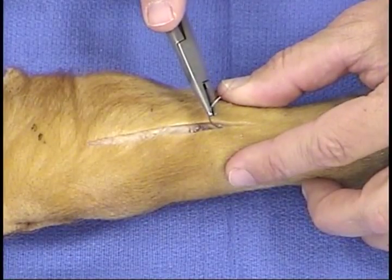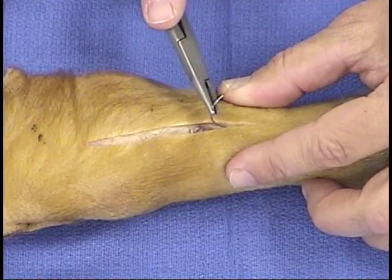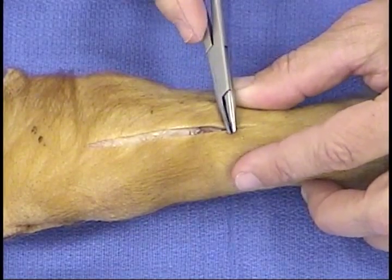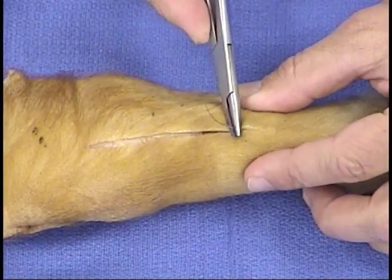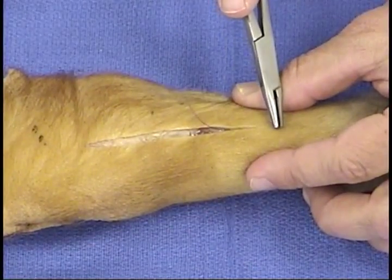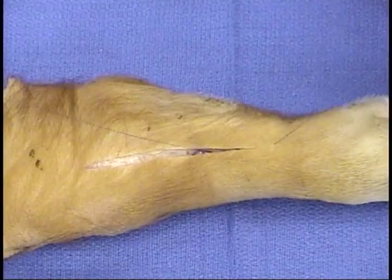When surgeons close skin with an intradermal layer, it can often be a little bit tricky to bury the knot. Here's a neat little technique that you can utilize with any size or any type of suture to bury the knot at the commissure.